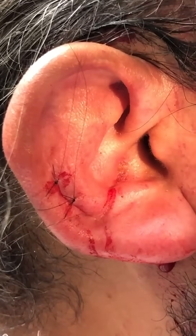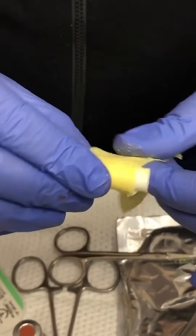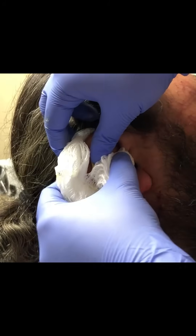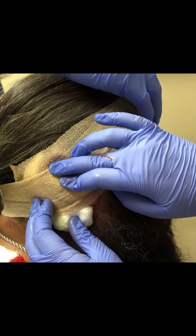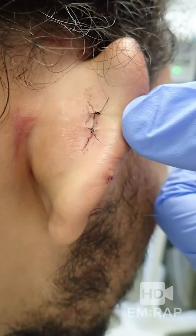The final step is the ear bolster. Take a dental roll wrapped in xeroform gauze and put that into the curvature of the ear, then some padding with fluff or 4x4s behind and on top of the ear. It's going to need to stay in place for about 7 days, and then the patient can return to have it removed and rechecked.